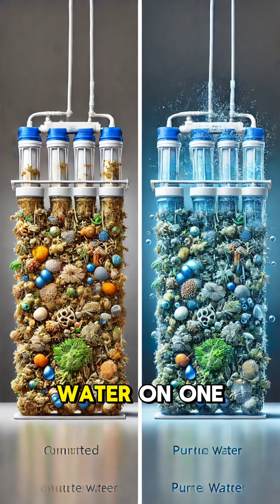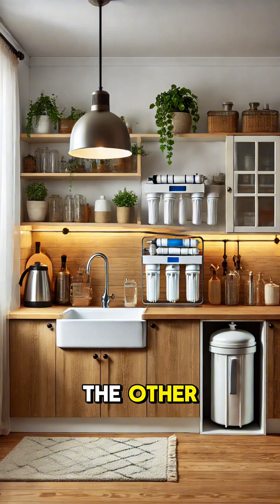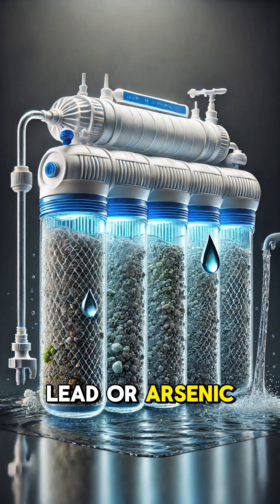The result? Pure water on one side and concentrated waste, called brine, on the other. RO systems can remove up to 99% of dissolved salts, bacteria, and even heavy metals like lead or arsenic.